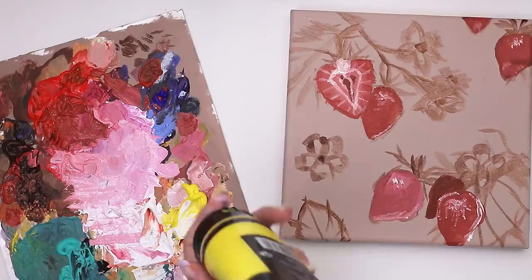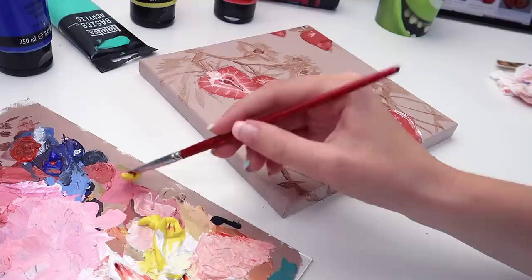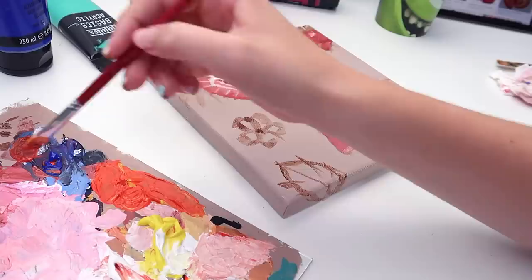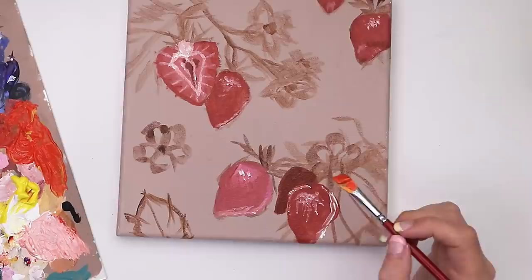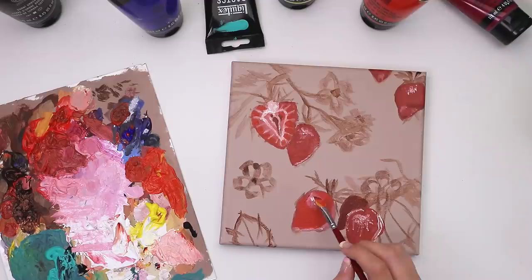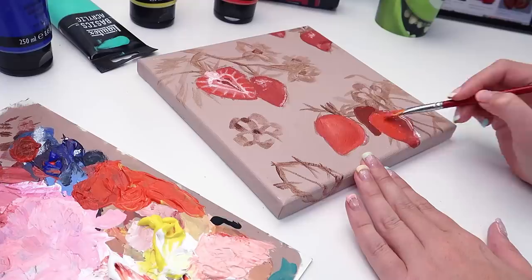At this point I decided that my strawberries were too purple — there was just too much blue — so I mixed a brand new red color using cadmium red light and cadmium yellow hue to create a more orangey color, and mixed that with my previous strawberry color. I tried to figure out where to put it and chose the inside of the strawberry first. I decided this color was much better, so I started filling it in around the other strawberries as well.